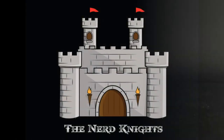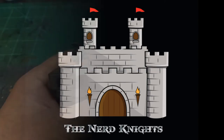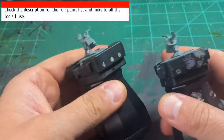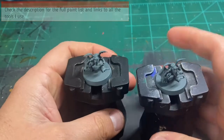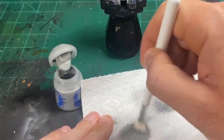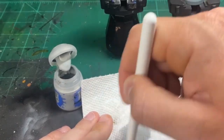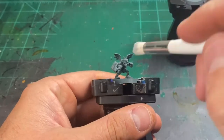First thing we're going to want to do is spray paint Mechanicus Standard Grey. Check the links in the description if you're looking for any specific thing that I use. Then we're going to use Ministratum Grey and do a drybrush around the entire miniature for a quick little highlight.